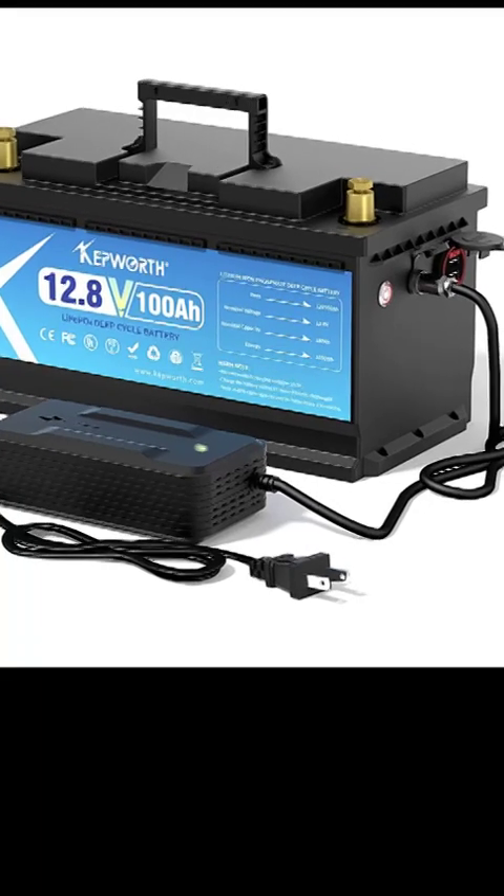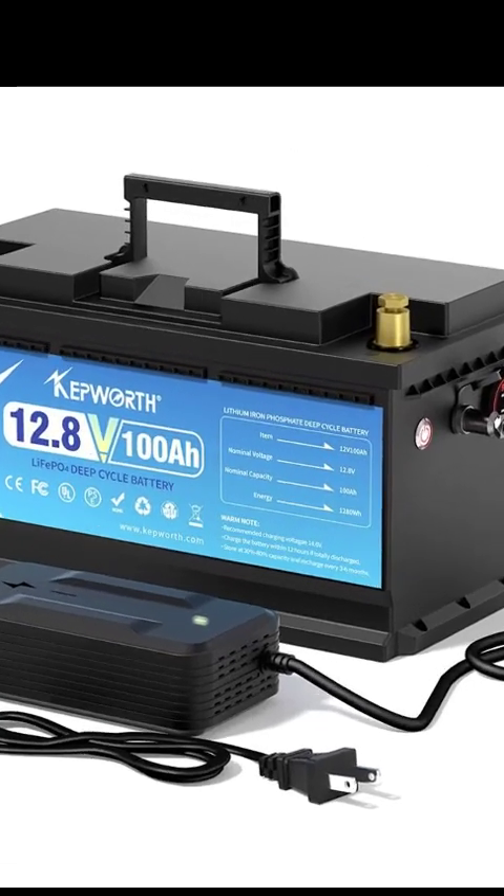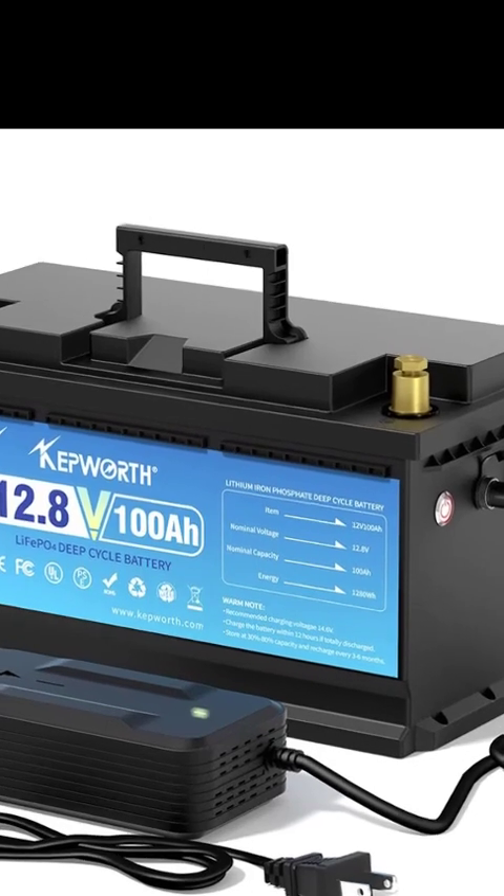Advanced BMS Protection. Built-in BMS safeguards against common battery failures, enhancing safety and performance.